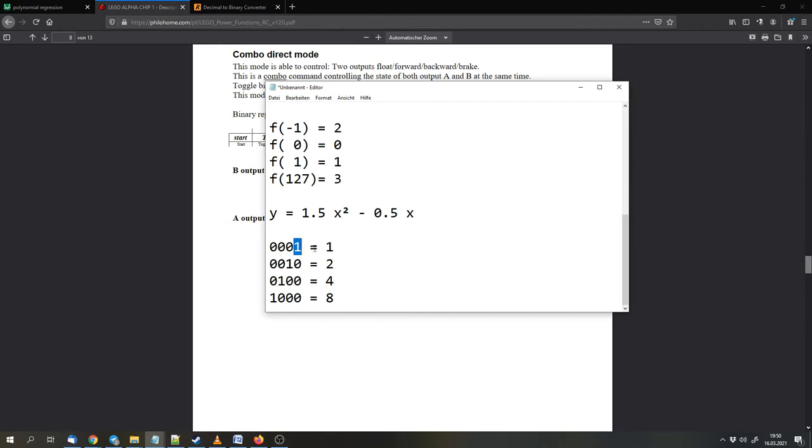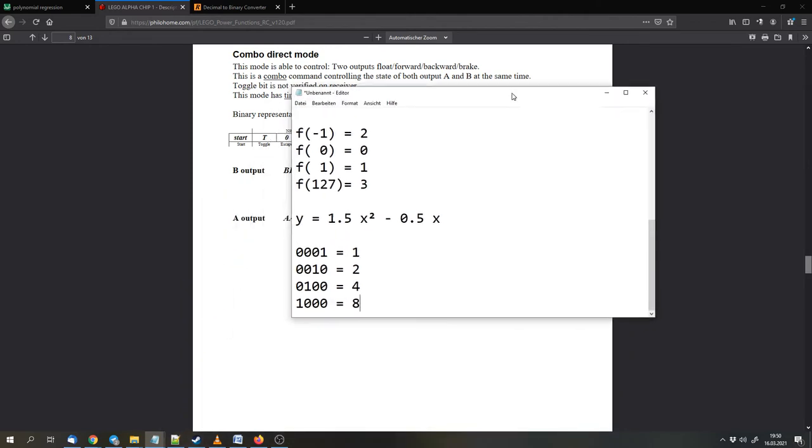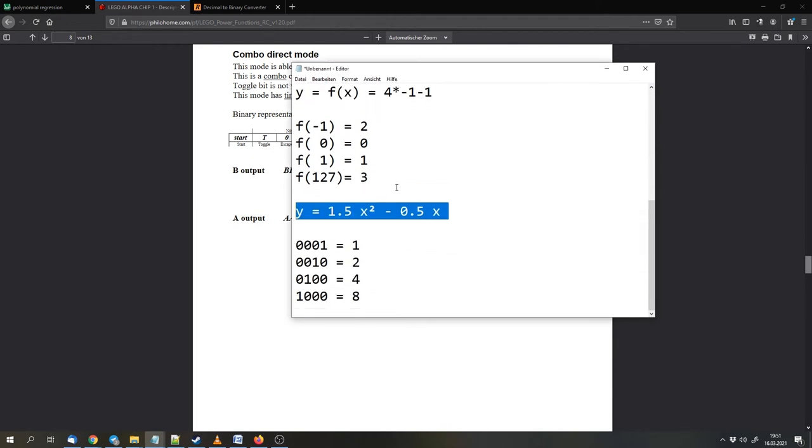Let's say we have a one in binary. We can shift this one to the left, and we get two. Shift again and we get four in decimal. Shift once more and we get eight in decimal. So it would be ideal if we could shift the output for port B two places to the left, because then we could use the same function for both outputs. There is a bit shifting operation in Scratch/Fluttex-style environments that does exactly this — it shifts values left or right. So we can take the output and shift it two places to the left.